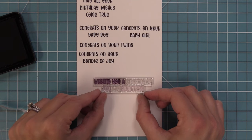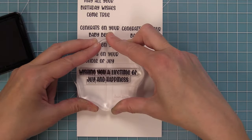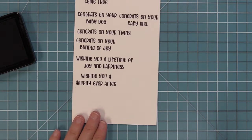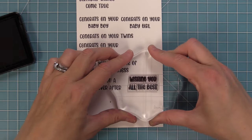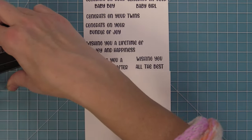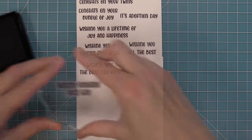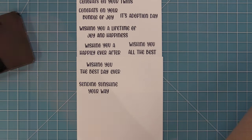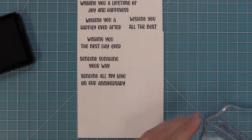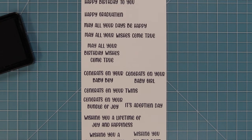You can also do really long phrases like 'wishing you a lifetime of joy and happiness,' which is so beautiful for a wedding card. A lot of these phrases would be really nice stamped on the inside of your cards too — 'happy wedding day' on the front or 'best wishes,' and on the inside 'wishing you a lifetime of joy and happiness,' 'wishing you a happily ever after,' 'wishing you all the best,' or 'wishing you the best day ever.' There's also 'adoption day' which I love, and sending phrases like 'sending sunshine your way' or 'sending all my love on our anniversary.' We'll now show this set in action while creating three beautiful cards using the brand new spring 2024 release.